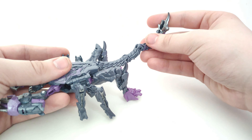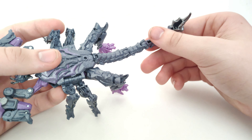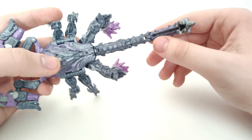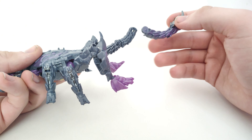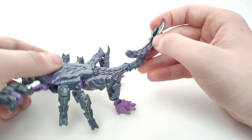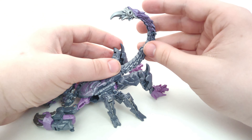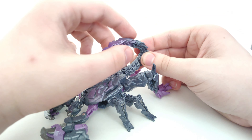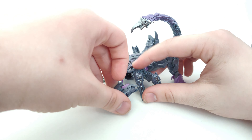One complaint I have — at least with my copy — is that if you push the tail out too much it easily pops off, and sometimes it pops off even when I'm not trying. That's a minor issue specific to my copy. The articulation is a bit odd since he turns into a robo-scorpion, but you get the idea of how he moves.